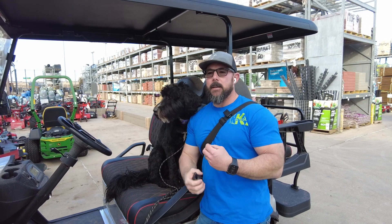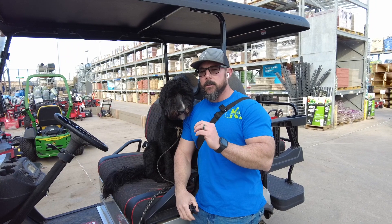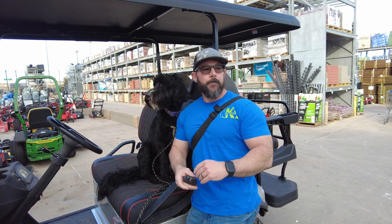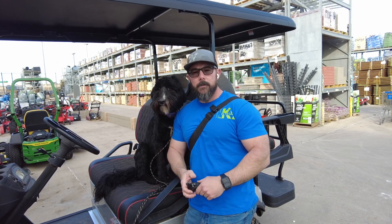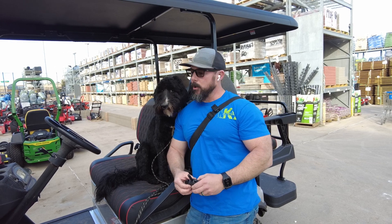That timidness comes out in some mild reactivity in the home when a doorbell rings or somebody knocks on the door. So we've been working on that, putting her on place, getting her to hold place while everybody answers the door. You'll see that later on in the video as we go through our doorbell manners. You'll also see a group pack walk off-leash where she's got all the dogs running everywhere and she's staying with me very well going down the neighborhood.